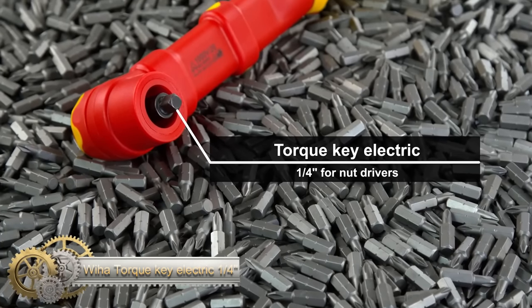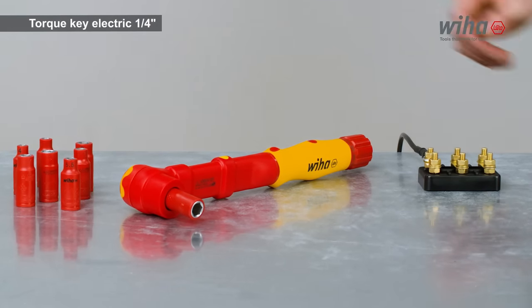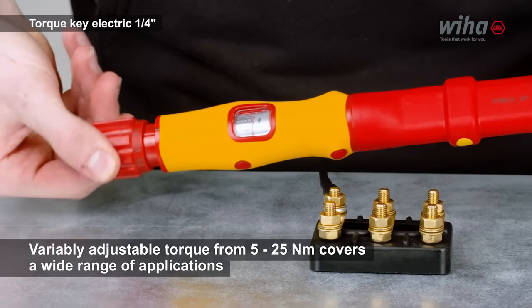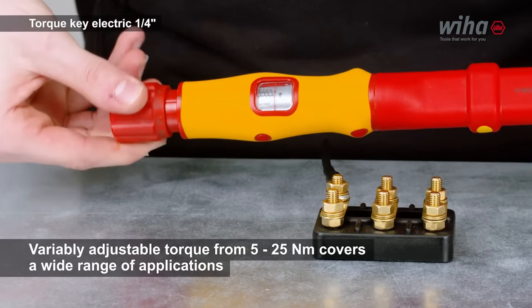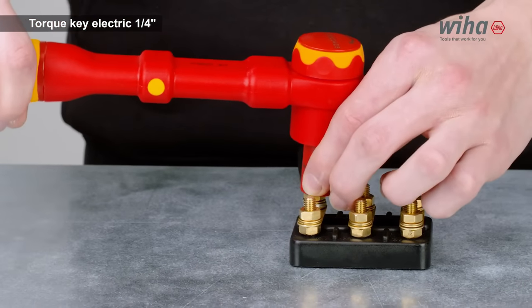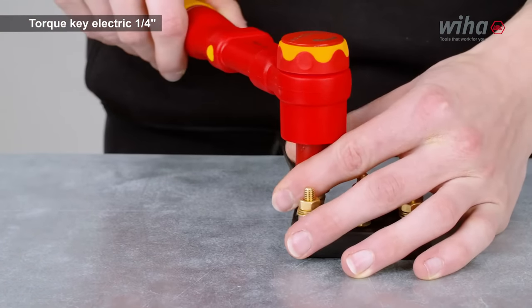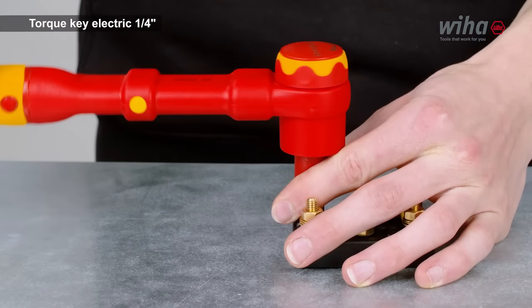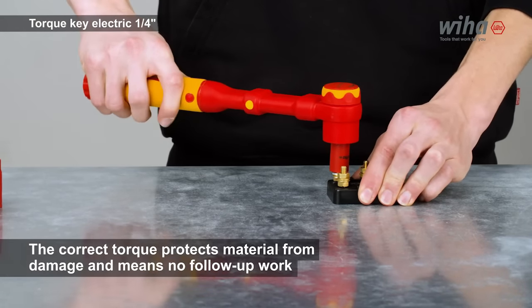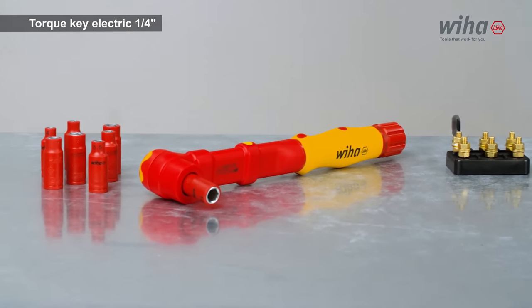Electricians prioritize safety when working on live panels. The insulated torque key, with its tense switching angle, is ideal for fastening components onto bus bars and junction boxes. It offers powerful and controlled tightening with two directions of rotation. The user can set the required torque value manually by pulling out and turning the handle end while looking at the numeric scale. The ball fastener provides a secure hold for nut drivers on a 1/4-inch square drive. The insulated torque key provides excellent feedback while fastening and snaps back when the preset torque value is reached. It meets the international IEC 60900 standard, allowing electricians to safely work on live panels up to 1,000 volts AC.